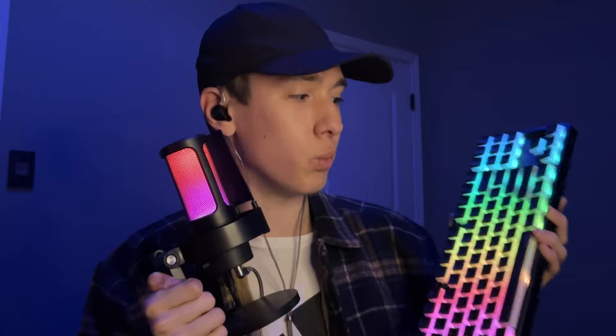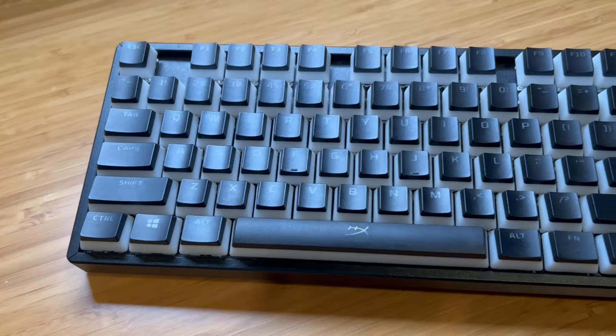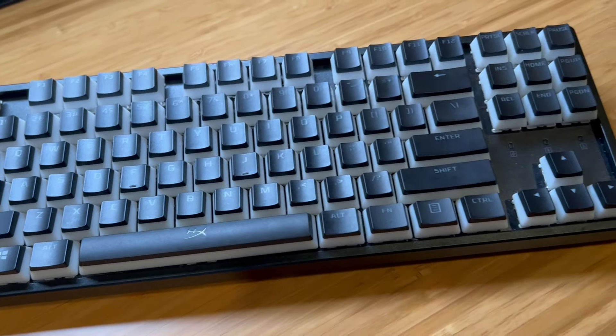Now that the caps are on the keyboard and I've had some time to use them, it's time to share my thoughts. First off, I absolutely love the look of them. I thought I was going to miss the colors of the stock keycaps, but honestly I really love the all-black design. Even when it's turned off, it just looks really nice with the dual-tone look.